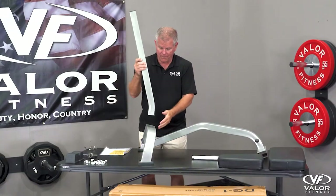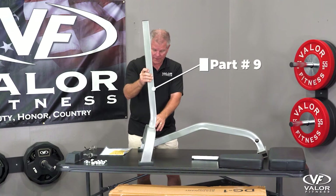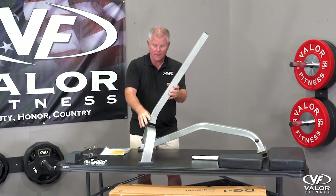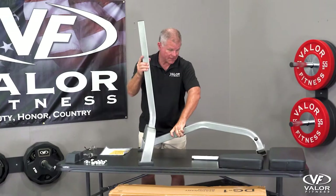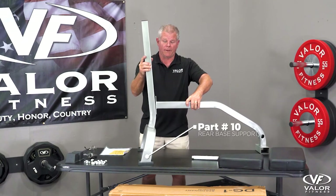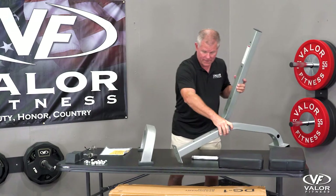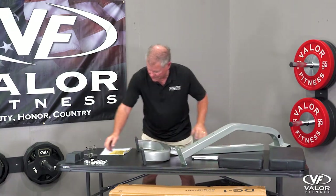On this one, see how it's slanted this way? Make sure this goes this way, not that way. That's how this piece goes, and this will go like that to create the mainframe. I might need to lay this down because it'll tilt on me — let's do it this way.